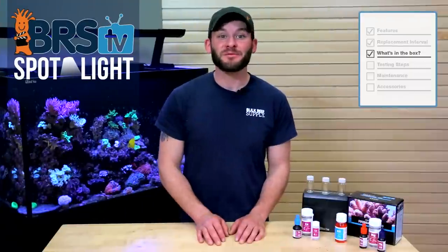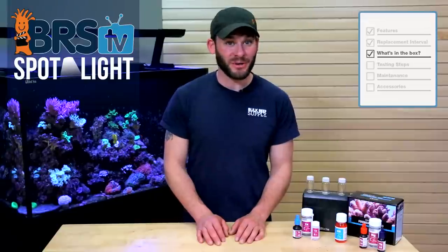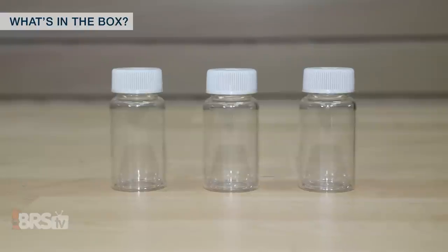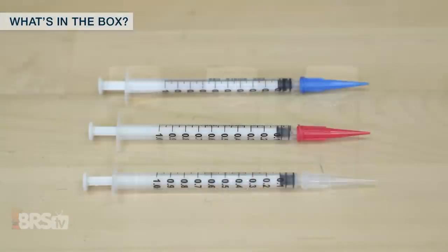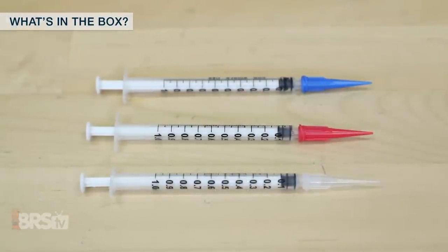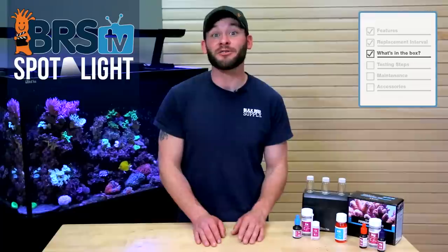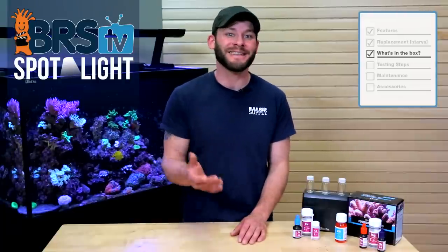Let's talk about what comes with the Red Sea Multi Foundation Pro test kit, starting with the hard shell protective case, which also houses three analytical grade glass vials with lids. You'll get three one-milliliter graduated syringes, each with their own application tip in red, blue, and clear, to maintain testing integrity and reduce potential cross-contamination between the three tests.